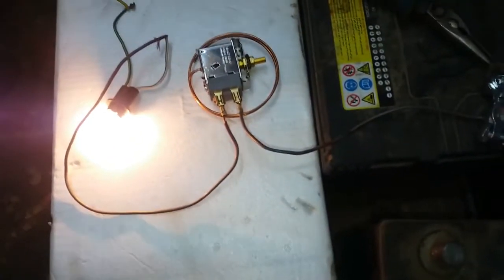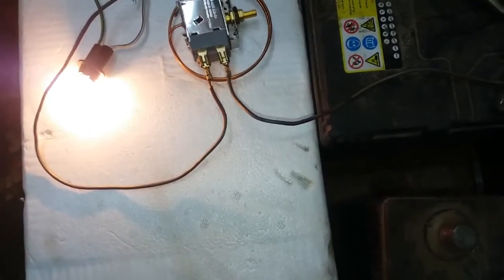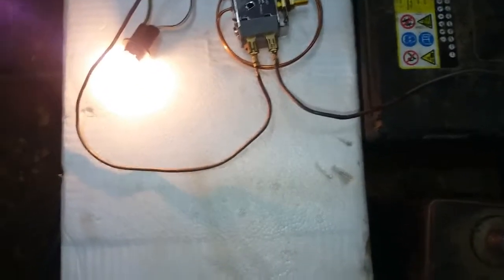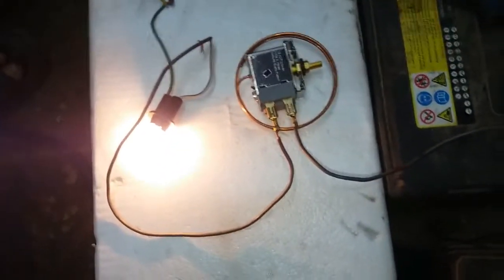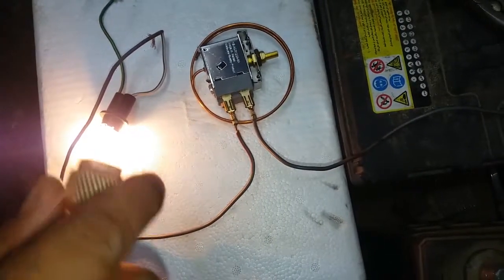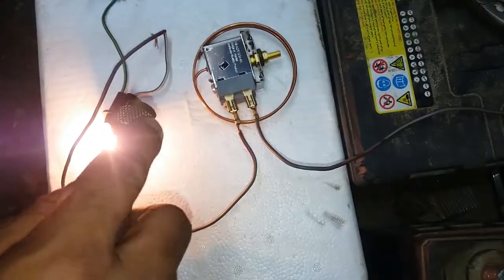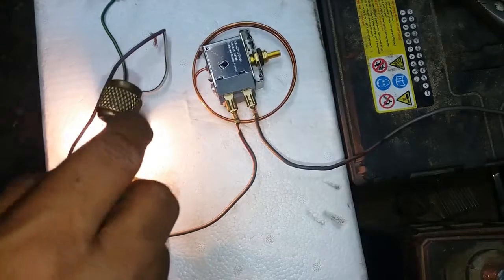It will trip or not — so I have made a connection of wires with a bulb to check this. For cooling purpose, I will use AC Freon gas to check if this will work or not. Be careful, the AC gas is dangerous, so be careful.